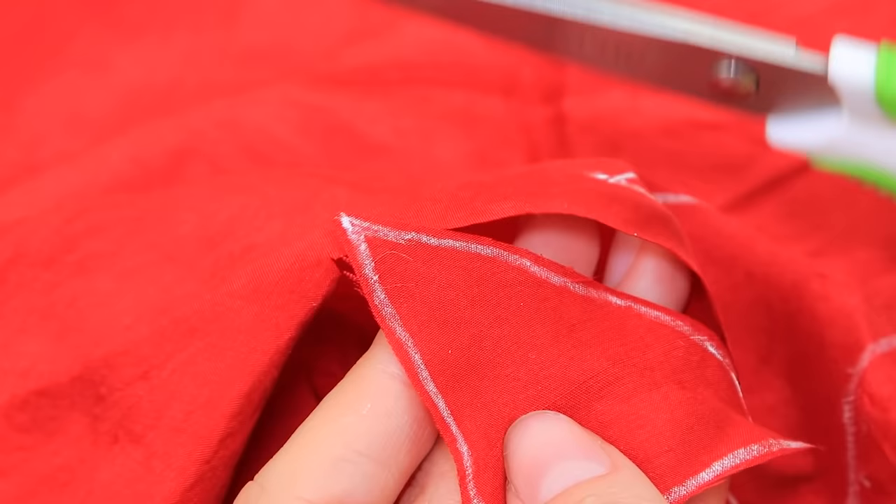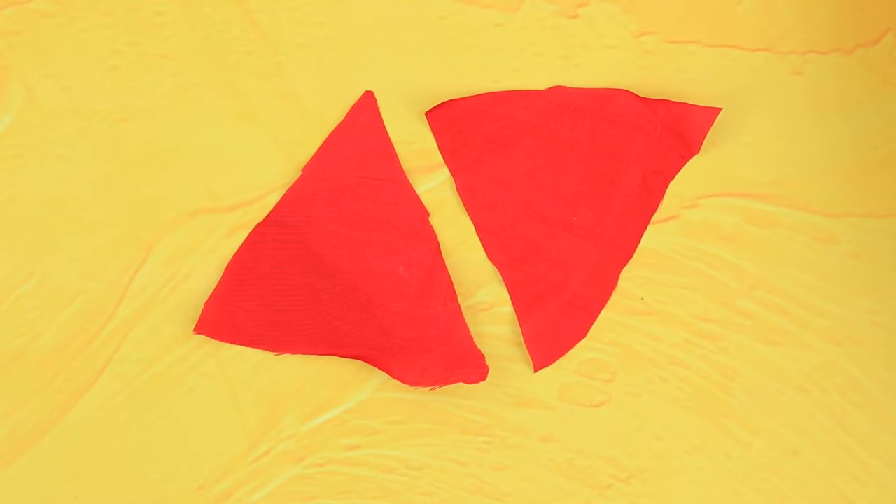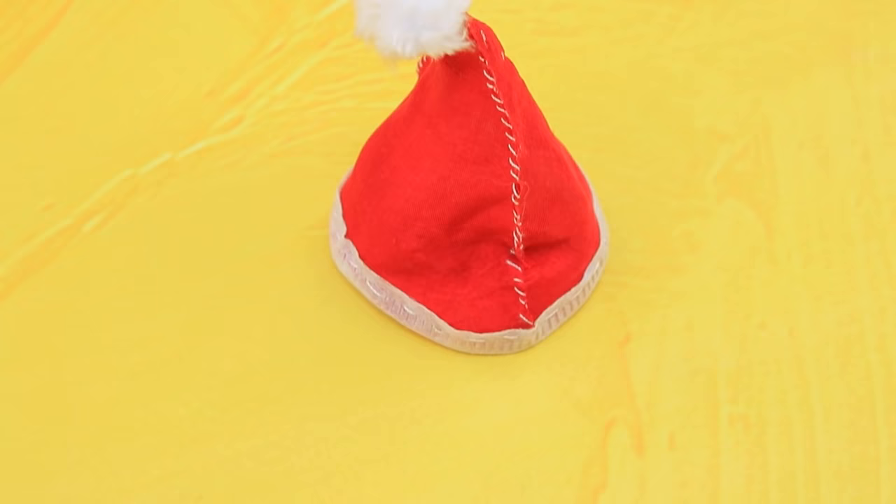Cut a couple of triangles out of red fabric and sew the halves into a hat. Use a piece of fur to make a pom-pom and make ruffles out of a shoe bag.